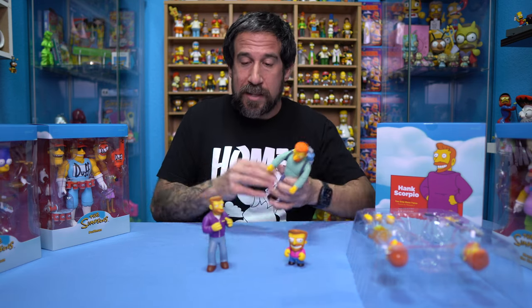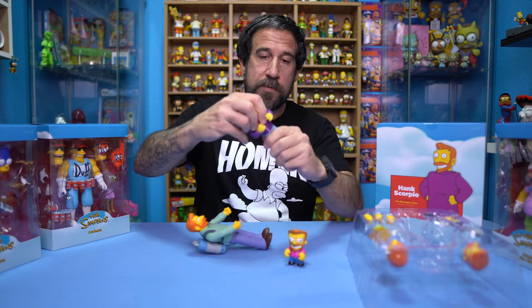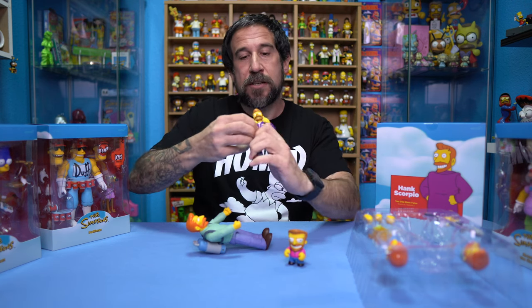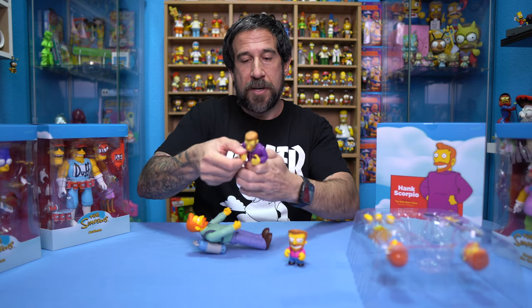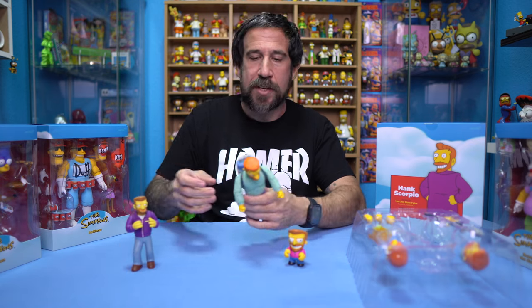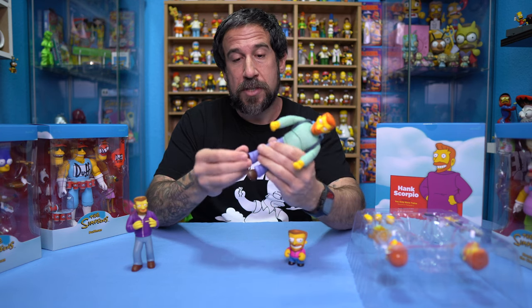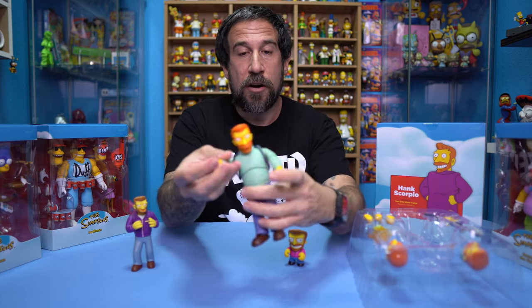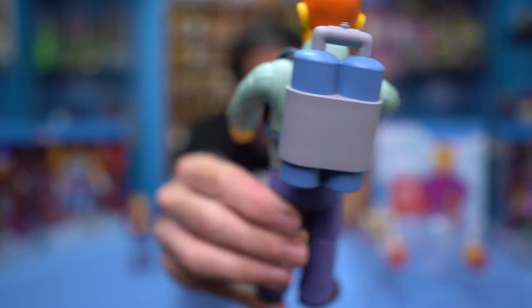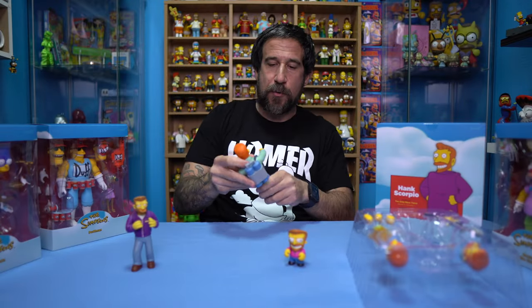We have Hank Scorpio right here. The cool thing about the Simpsons toys — let me go back to World of Springfield for a second. World of Springfield: torso turns a little bit, head barely turns, hands don't turn, but the arms turn up and down, and we're talking about toys that were 20 to 30 years ago. Now with Super 7, these are articulating everywhere — the shoes turn, the legs, the arms have all sorts of notches. You can bend these and shape these in any way you want.